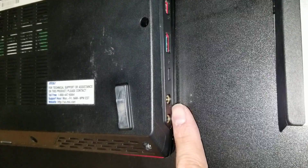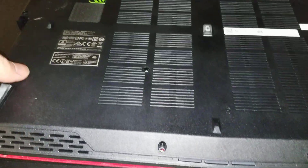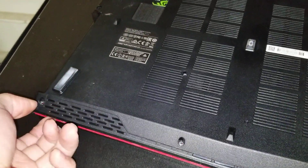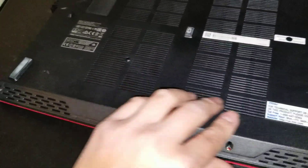Then you want to pry around the edge to lift up the case. Don't lift this side because the headphone and microphone jacks are kind of blocking it. So you actually want to lift the case at an angle. You go around and use your fingernails and just pry along.